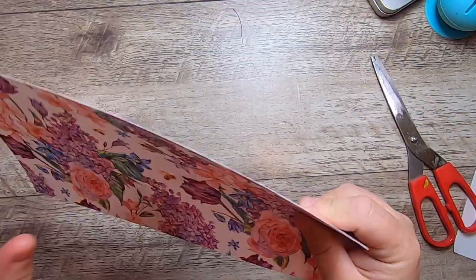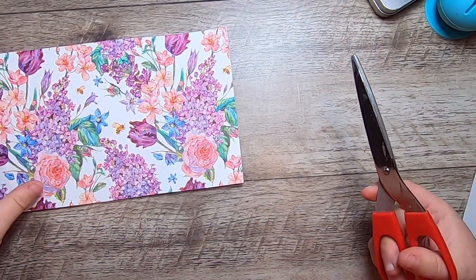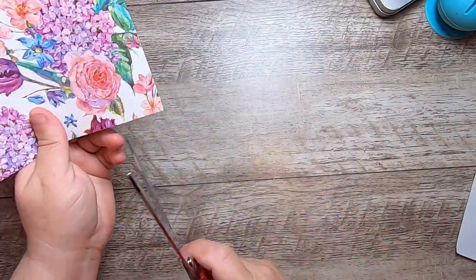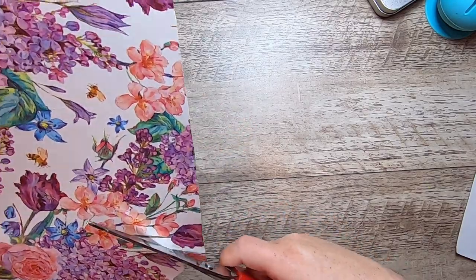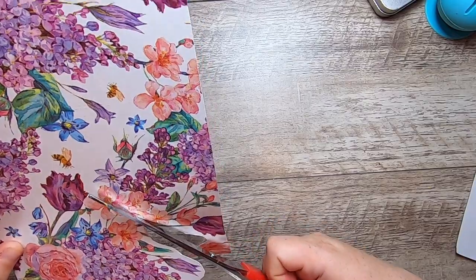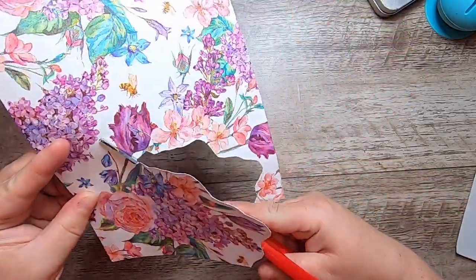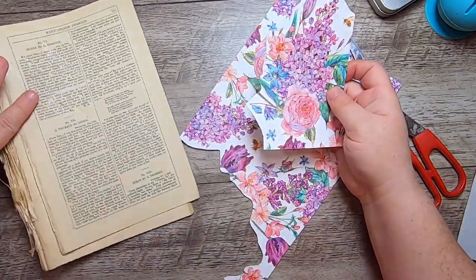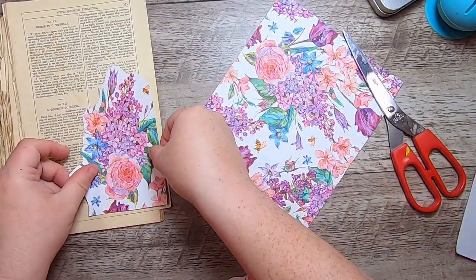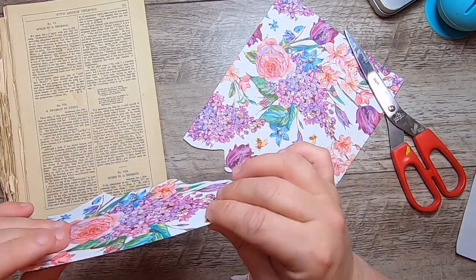Look how cute that is — isn't that lovely! Nicely adhered, has a really great feel, not peeling in any way. What I'd like to do is create some free-form shapes — you can cut it into tags or create a little free-form pocket. So now if this is your page, you've got a little free-form pocket without any Mod Podging. It's nice and thin and fully adhered, so it doesn't add bulk to your journal.